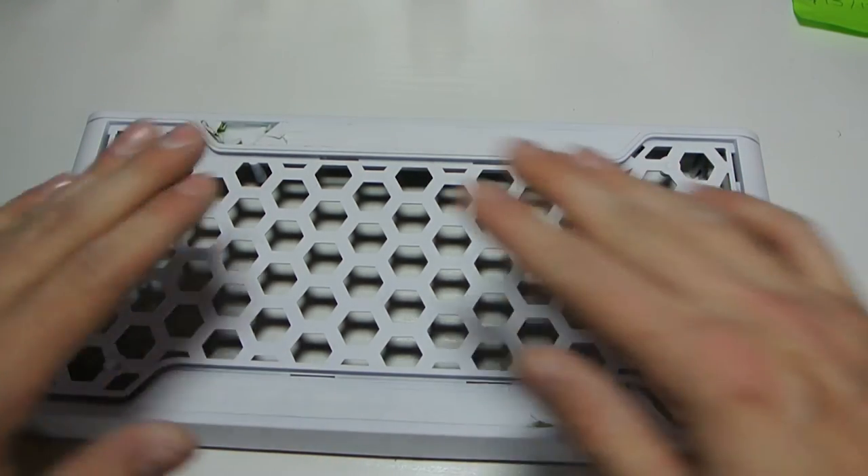If you can't take your grille out, you're just going to have to tape it up and do a really nice job. So now I'm going to get this sprayed in the nice gloss black, put it all back together, and then show you it on the case.